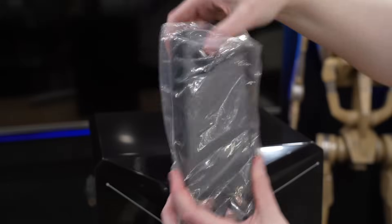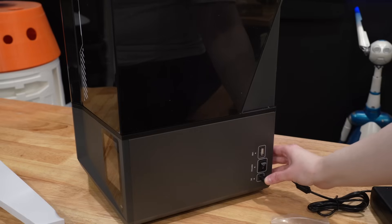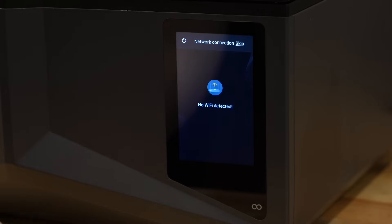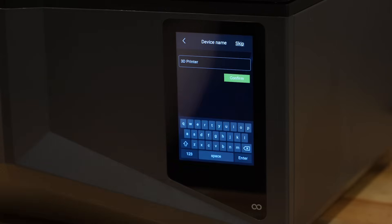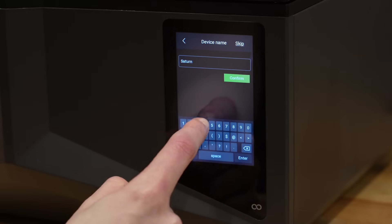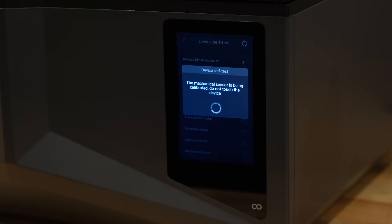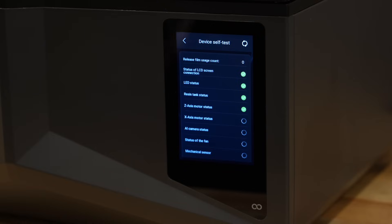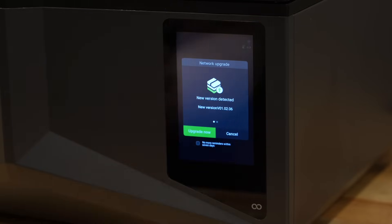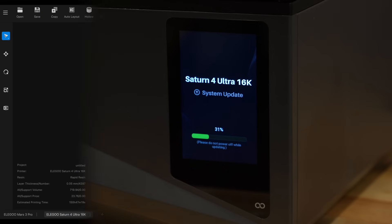Once both films are off, you can return the vat to the machine and screw in the proper vat screws. All that's left is plugging in the two parts of the power cord and turning it on. The printer guides you through a typical setup process: select your language, add it to Wi-Fi, name your device. It then runs self-tests — which it does every time you turn on the printer — and will likely prompt you to upgrade your firmware, which I highly recommend doing.